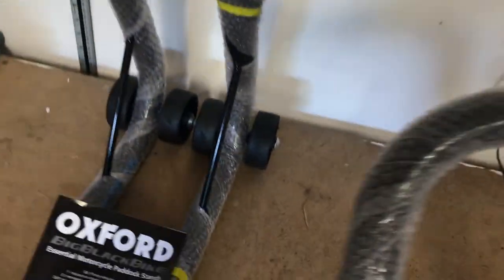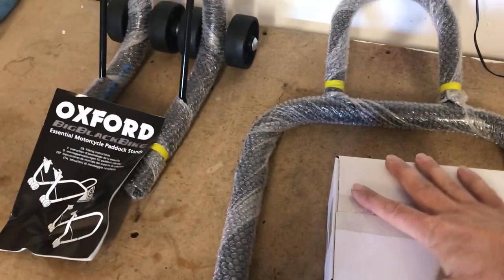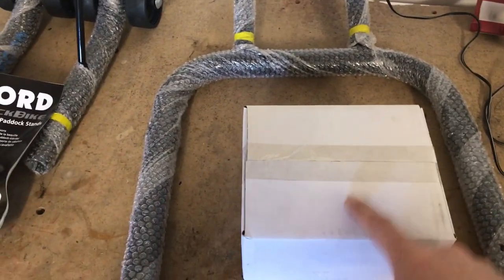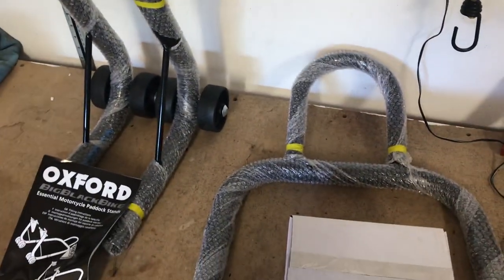You get the main hoop or spar, whatever you're going to call it, and of course the boxer bits. Let's get into that, have a look, see what's in there, read through the instructions, and put it all together.